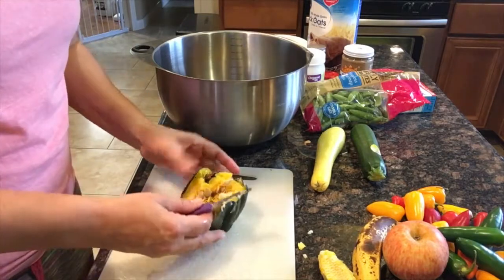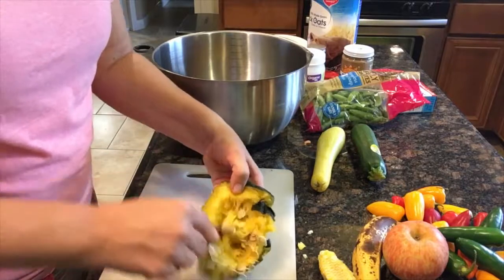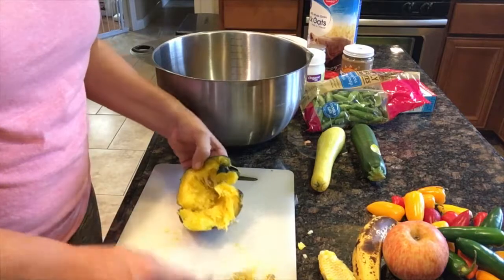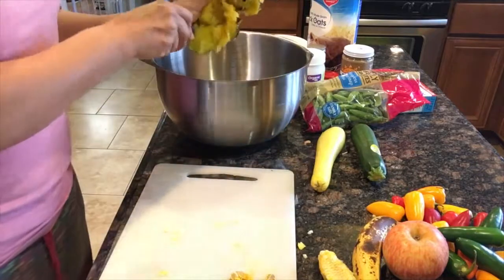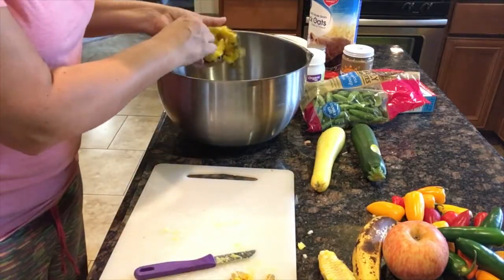Then I have already cooked some acorn squash. Normally you can leave the seeds, but for the purpose of making the bread I'm going to remove them. As you can see it's very nice and soft. So now I'm just going to — this can get messy so I'm just going to use my hands.